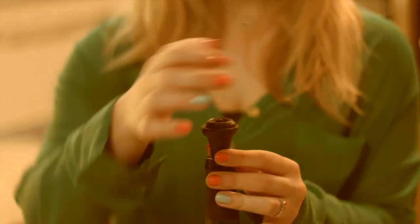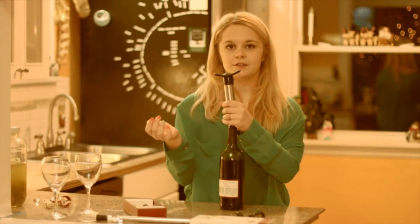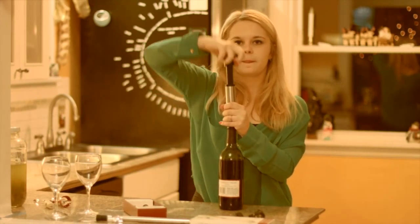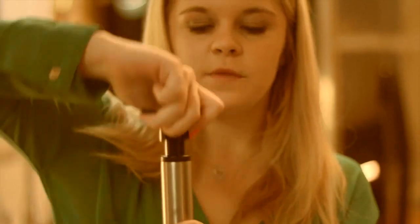Then, take the stopper and bring it into the bottle. Then take your vacuum pump and put it on top of the stopper and start to pump. As it gets harder to pull up, this means that the air has been removed from the bottle.